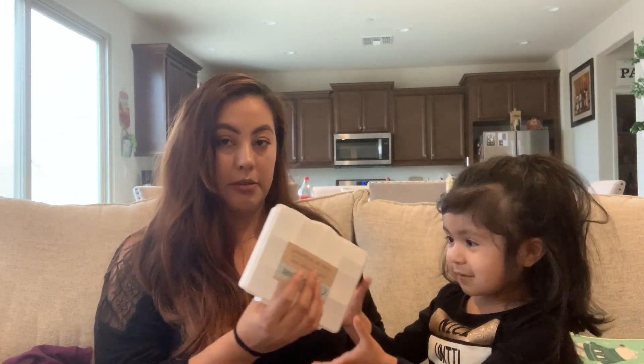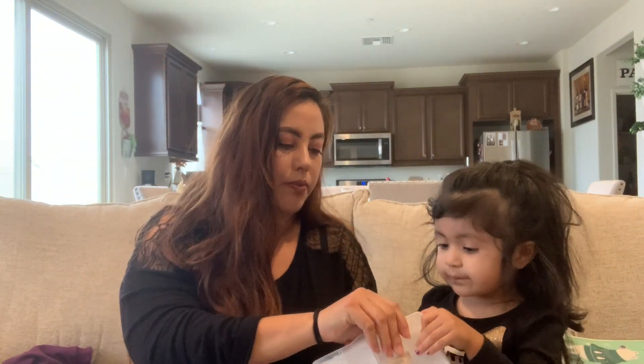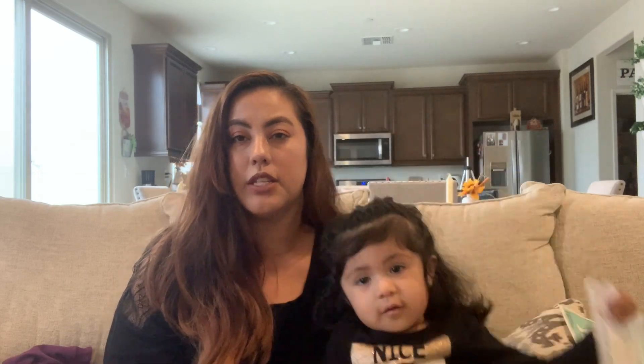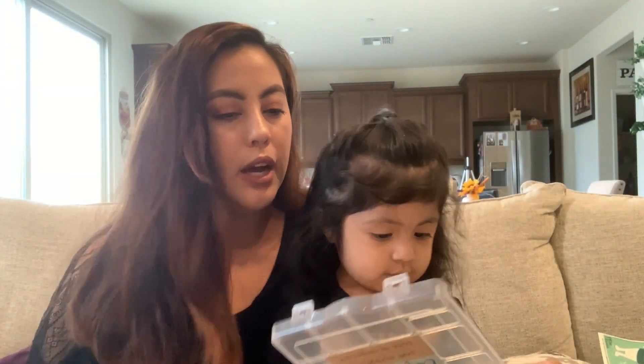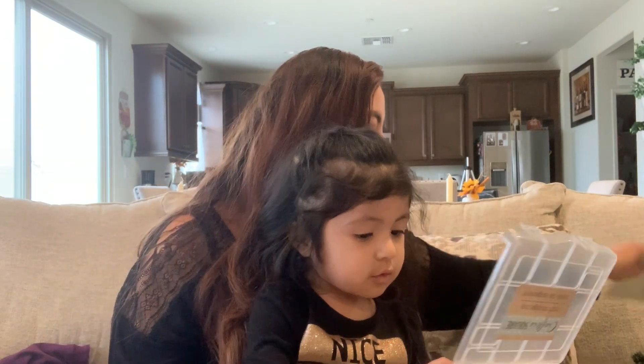I also found this Crafter Square craft storage container. It's just a container where you can store different items. I figured I could use it for all my craft supplies — like the pearls I just showed you. If I open one of the bags, I can put them in there and have everything organized.